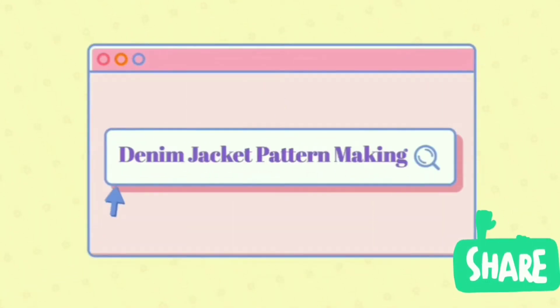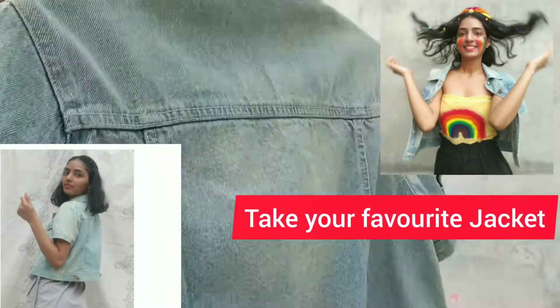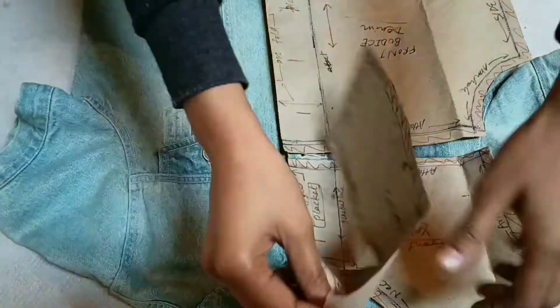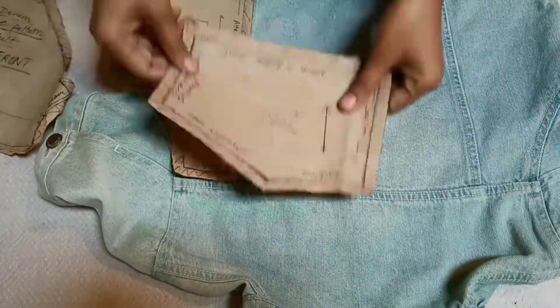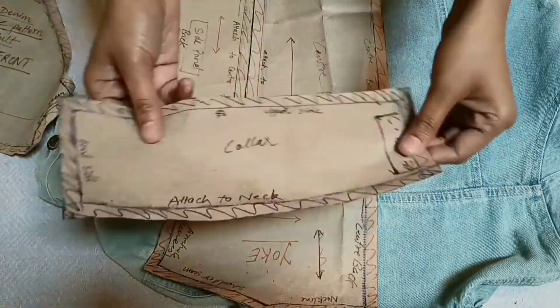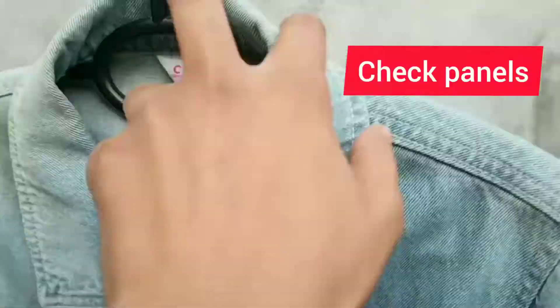Did you just search how to make a denim jacket paper pattern? You are at the right place. This is my favorite jacket that I am going to trace and make a pattern out of. We are going to make patterns for the collar, sleeve, front and back panels. Let's see how I am going to make the patterns from my already existing denim jacket to make another jacket.